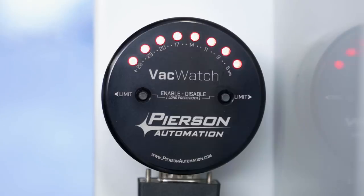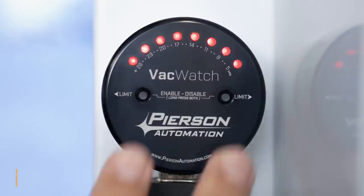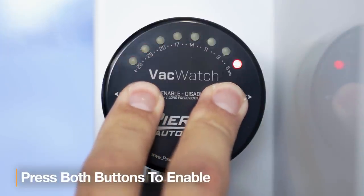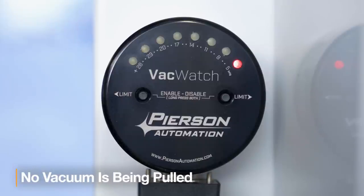Walking up to the device, I see that all the lights are breathing red. This tells me that the unit is disabled. We enable it by pressing both buttons for one second, and you'll see that the far right LED is breathing red — this tells us that it's enabled, but no vacuum is being pulled.